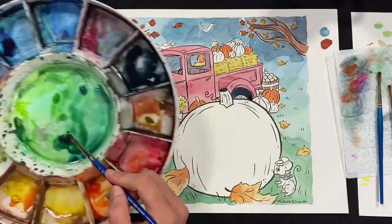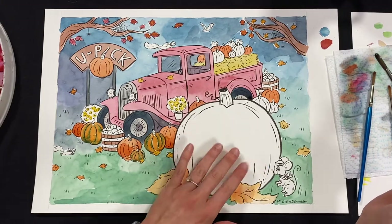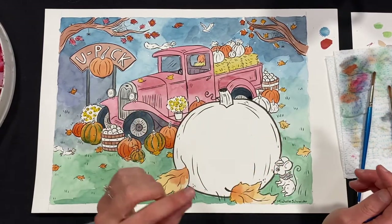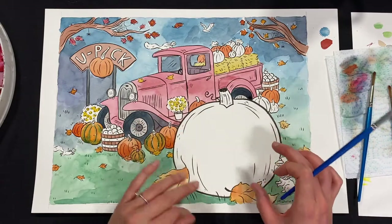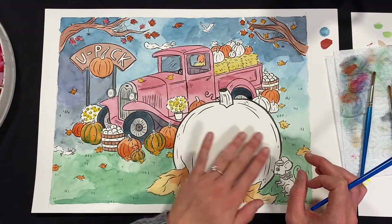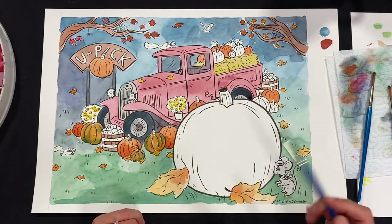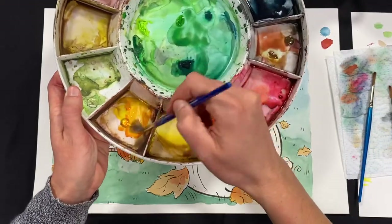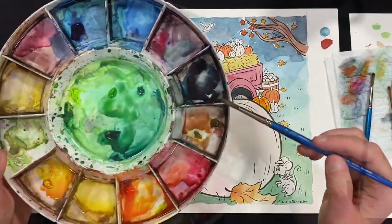Let's do a couple more pumpkins and then move on to the big pumpkin. You can decorate the big pumpkin however you want. One idea is to paint the pumpkin and then cut out eyes, mouth, and nose shapes from black construction paper and design your own face. You can also draw a face on with a pencil and then paint it, or just leave it a flat color, or paint it with watercolor and then go in with crayons. While I have the yellow, I'll add some purple to my big pumpkin — why not?